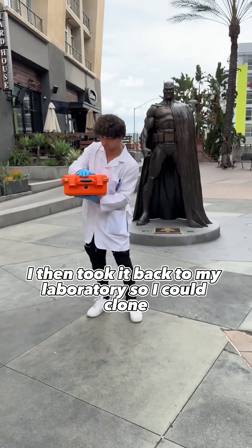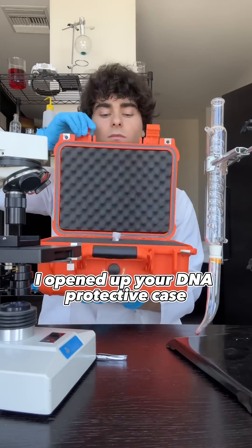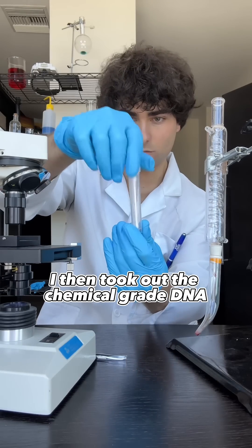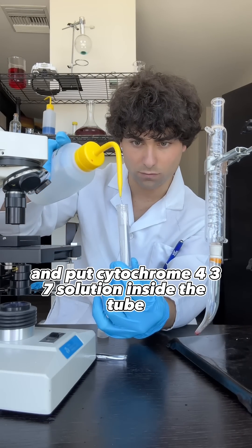Once it was tightly secured and fastened, I took it back to my laboratory. Back at the lab, I opened up your DNA protective case — from the looks of it, it wasn't damaged on the way. I then took out the chemical-grade DNA tube, opened it up carefully, and put cytochrome 437 solution inside the tube.